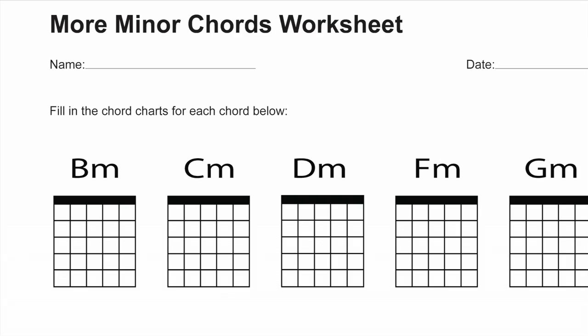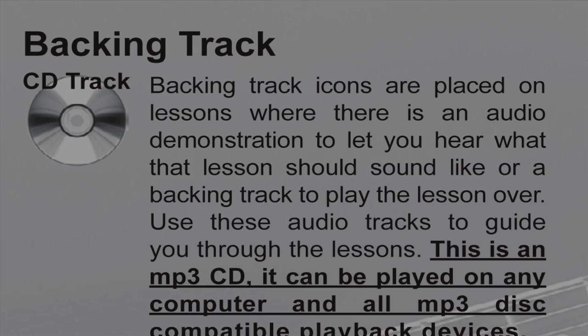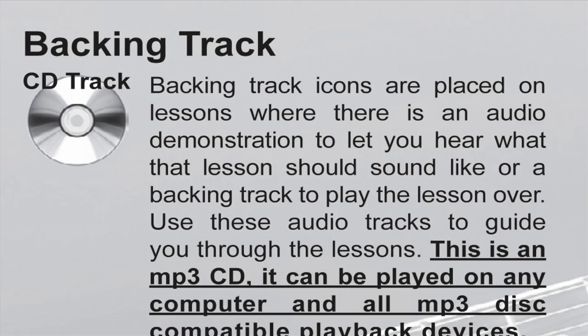Also included are printable lesson worksheets that correspond with the lessons in the book. Every book comes with an audio CD that contains playing examples and full band backing tracks that guide students through each lesson. Make sure to have these backing tracks ready to use in each lesson, and also encourage your students to practice along with the CD at home.